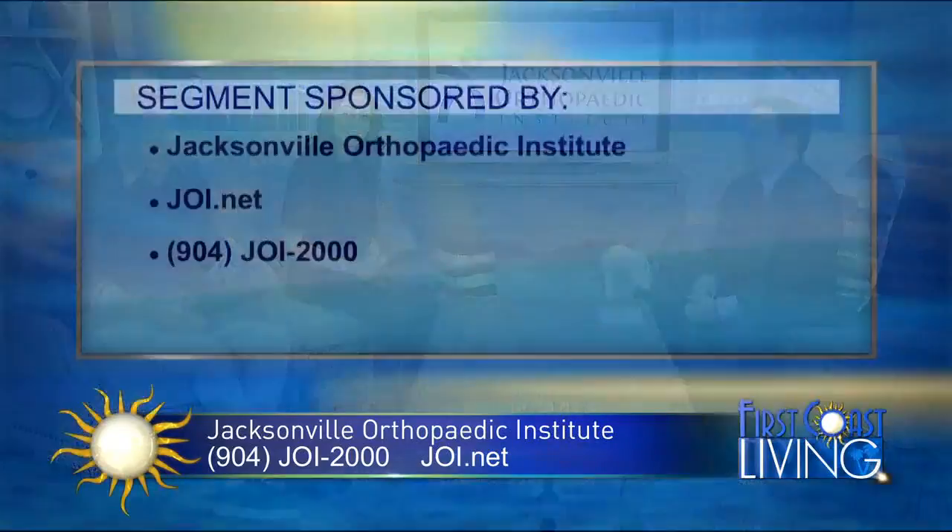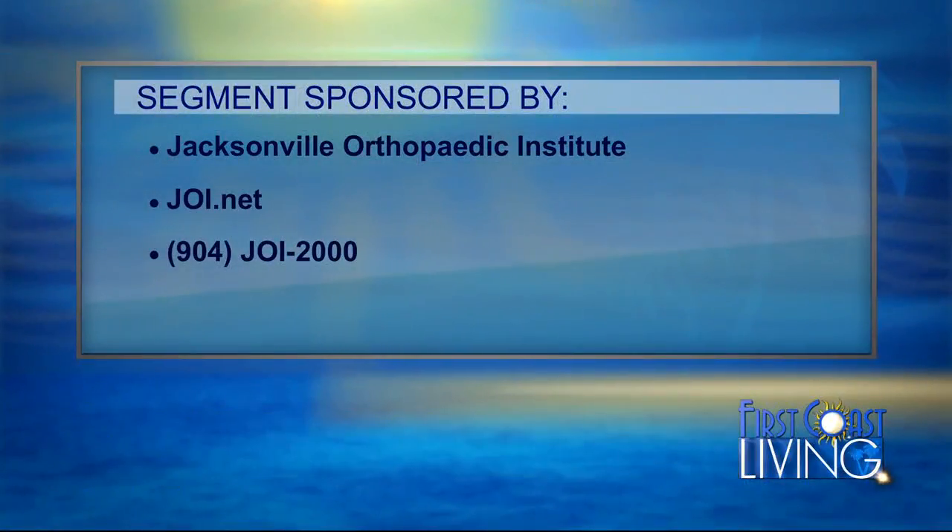We'd like to thank the Jacksonville Orthopedic Institute for being here and sharing their services. For more information, visit JOI.net or call 904-JOI-2000.